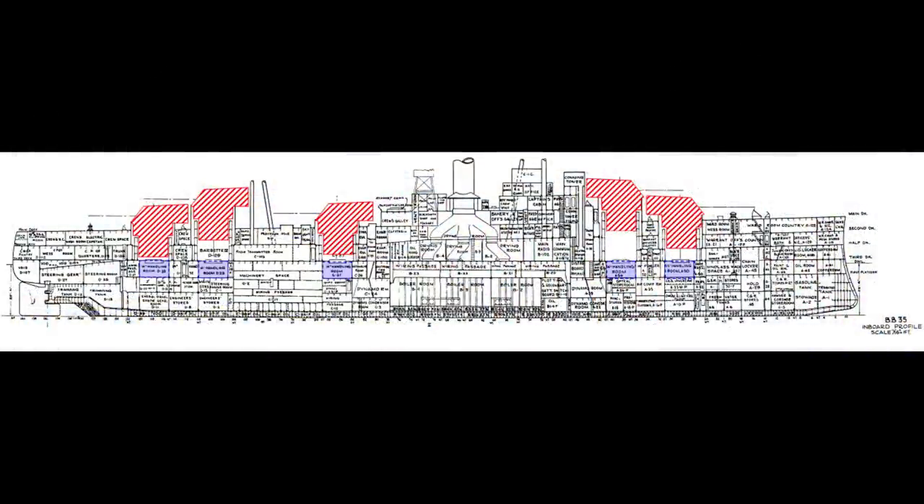Before we take a climb through a turret's rotating structure, let's have a quick orientation. Here is an internal profile of the ship that shows how each identically constructed turret extends down to its handling room. One thing to note is that all five turrets are mounted at different heights. This is especially true of superfiring turrets 2 and 4 because they sit about 12 feet above turrets 1 and 5, allowing them to fire over the lower turrets.